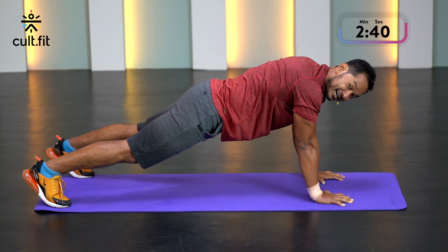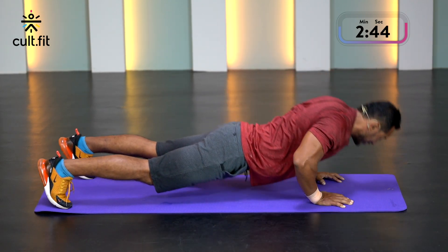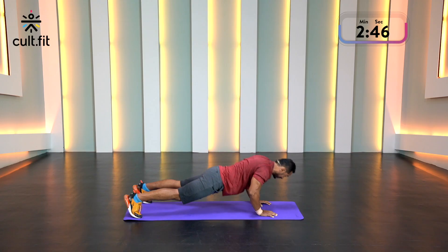I'm going to drop my knees and show you the regressed version — you're free to do this as well, you can mix it up. You can rest for a bit. It's getting tough now, but let's do this.